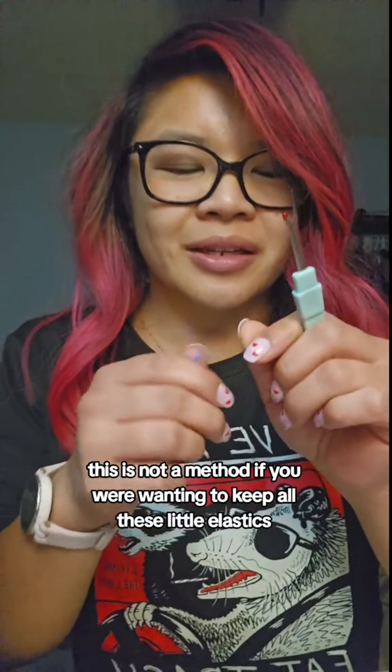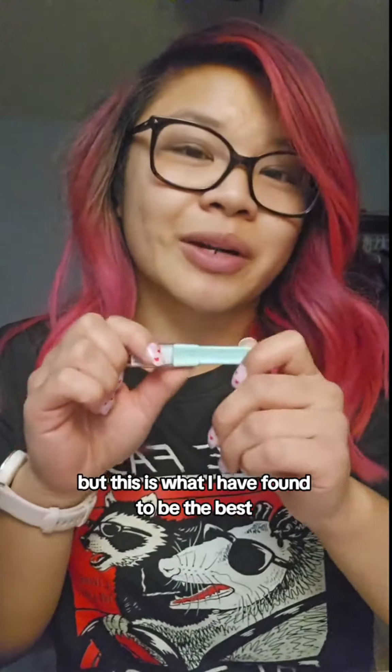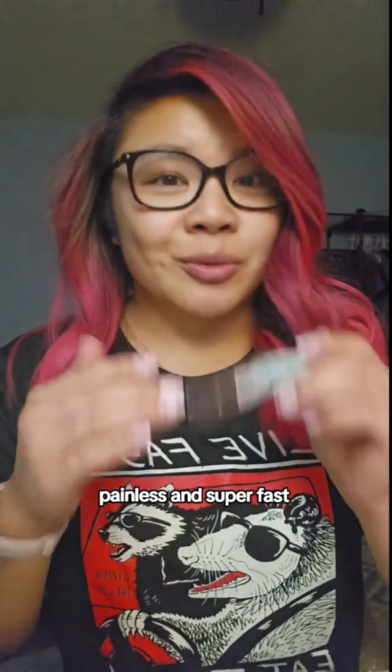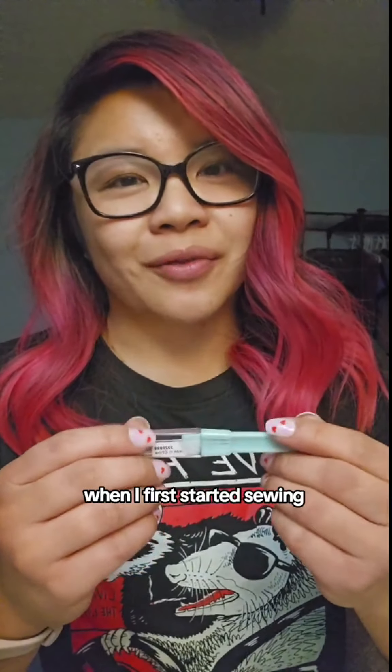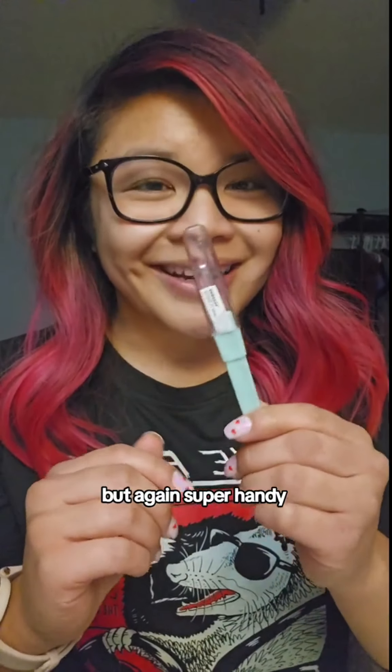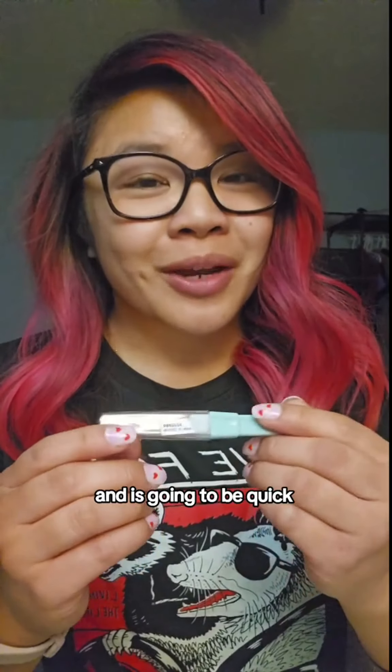Obviously, this is not a method if you are wanting to keep the little elastics — which I know isn't great for the environment. But this is what I've found to be the best, most effective way to just get the elastics out of the kid's hair and have it be painless and super fast. Also, this thing is pretty cheap — I think I got mine for $3 or $4 on Amazon or maybe Walmart when I first started sewing a couple of years ago. It's inexpensive, you can reuse it, and it's going to be quick.